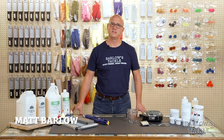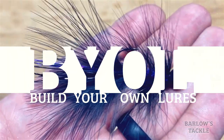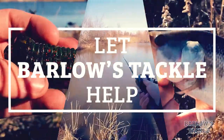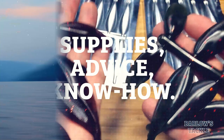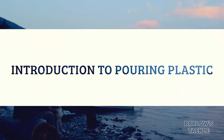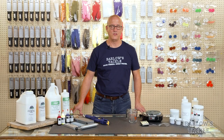Hi, I'm Matt Barlow with Barlow's Tackle, and today we're going to help you get started pouring your own worms. Pouring your own worms is a great and easy way to get exactly the bait you want.